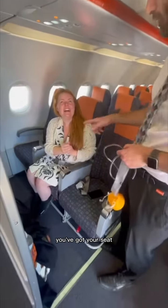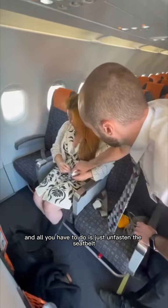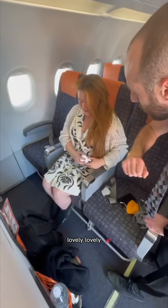Hello there. What do you have to do? So first of all, you've got your seatbelt on up here. All you have to do is just unfasten the seatbelt. So just here, you just lift it and it will release. Lovely.